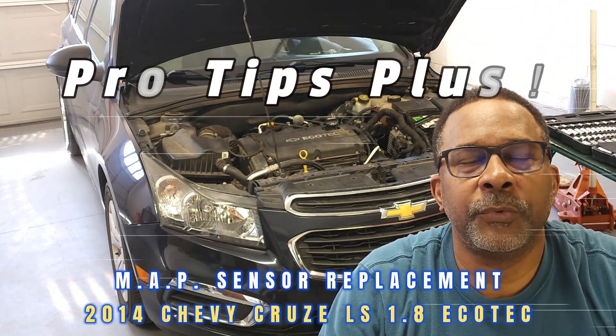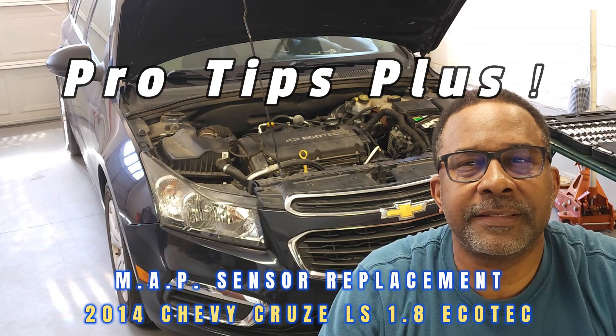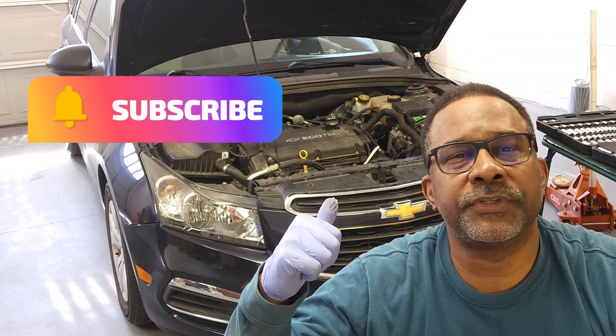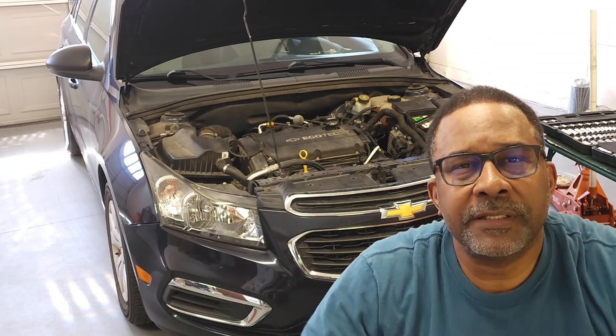Hello and welcome back to the channel. Today we'll be reviewing tips for replacing the MAP sensor, or the manifold absolute pressure sensor, on this 2014 Chevy Cruze. Now let's get started.